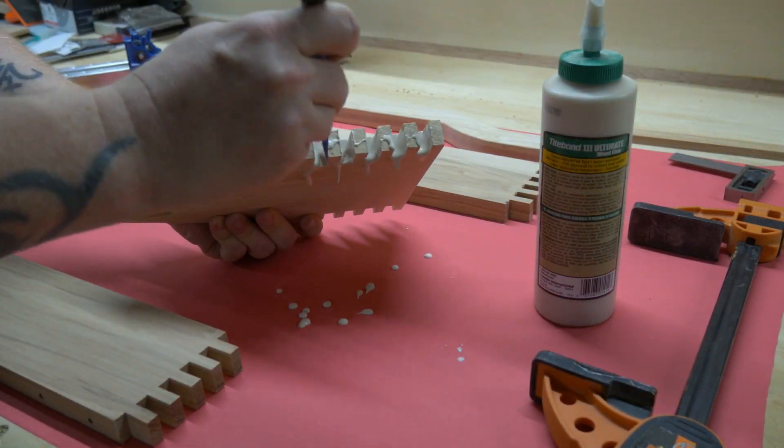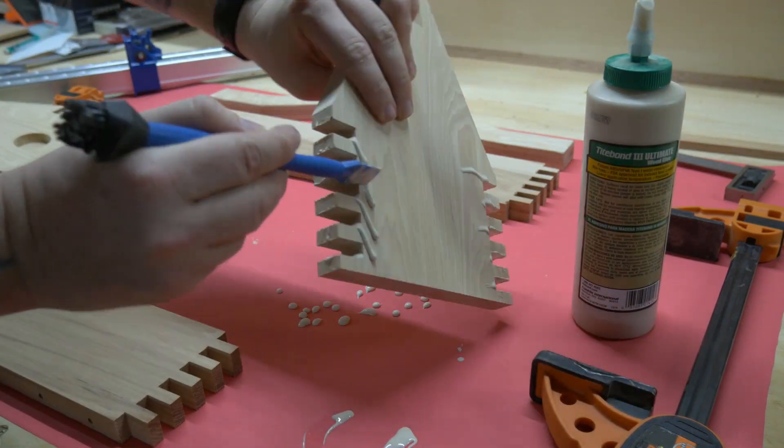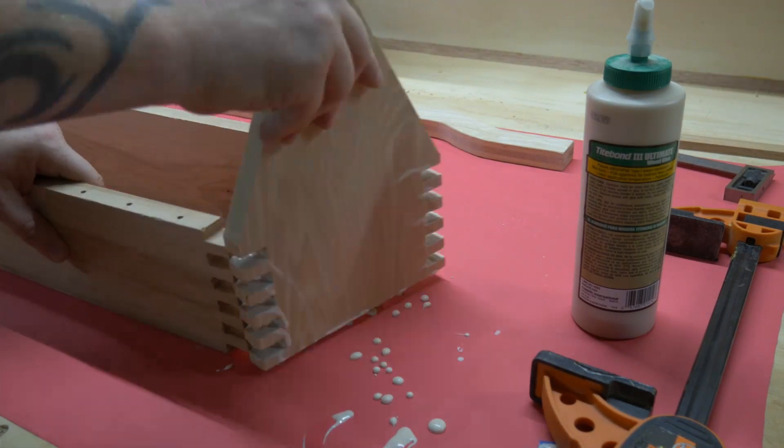I decided to go with Titebond 3, not because of its waterproof features, but because of its extended setup time. Because if you're anything like me, even with a bunch of preparation, you start to accidentally glue things together the wrong way. Oops.